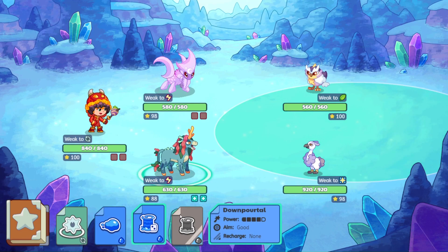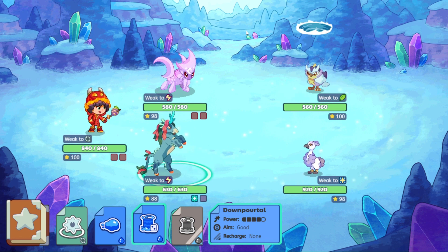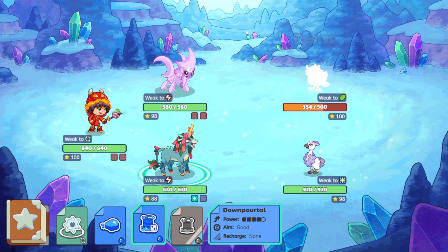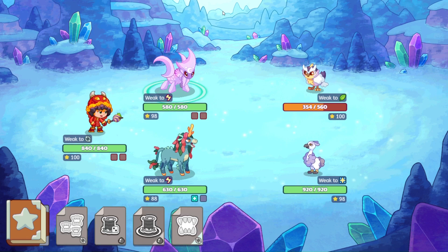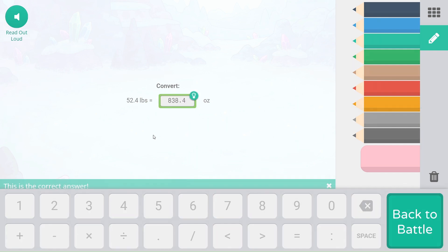Let's see where this down portal lands. And is it Snoots now? No, it's not. 52.4 pounds, two ounces. And we're going to multiply that by 16 because there are 16 ounces in one pound. So we have 838.4 as our answer.